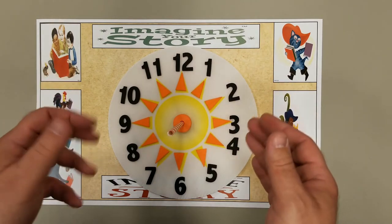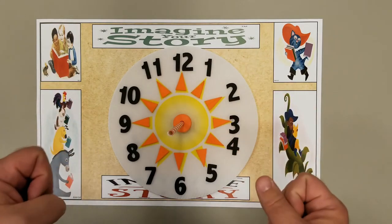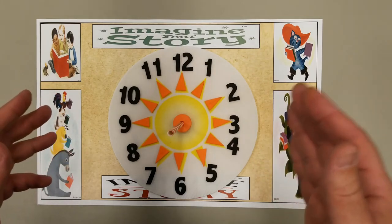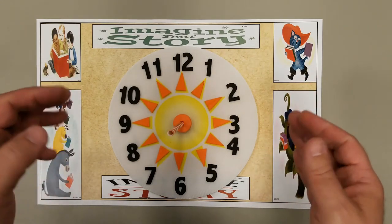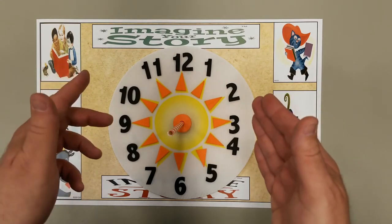It may be right on with the correct time, it may be two minutes off, or it may be 45 minutes off. It depends on where you put it out in the yard and where everything is in relation to the sun. Another thing you may find is it may be an hour behind — it may not factor in daylight savings time.